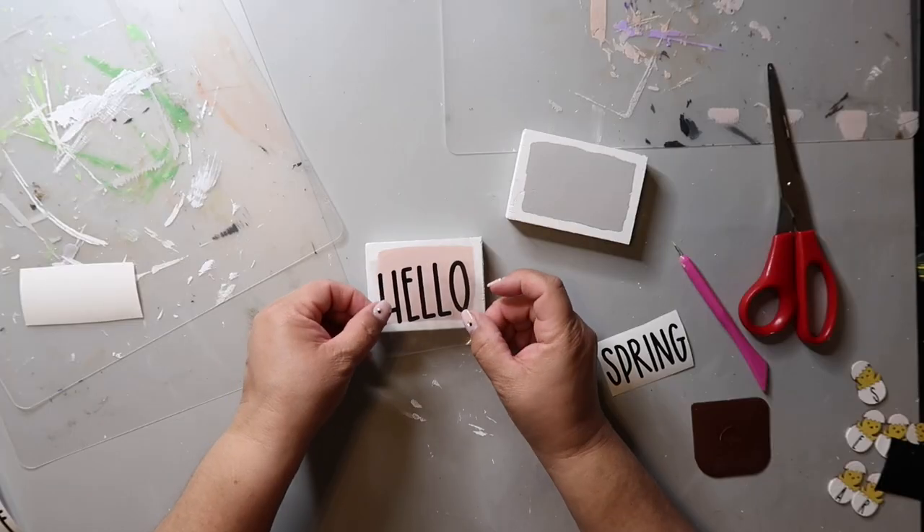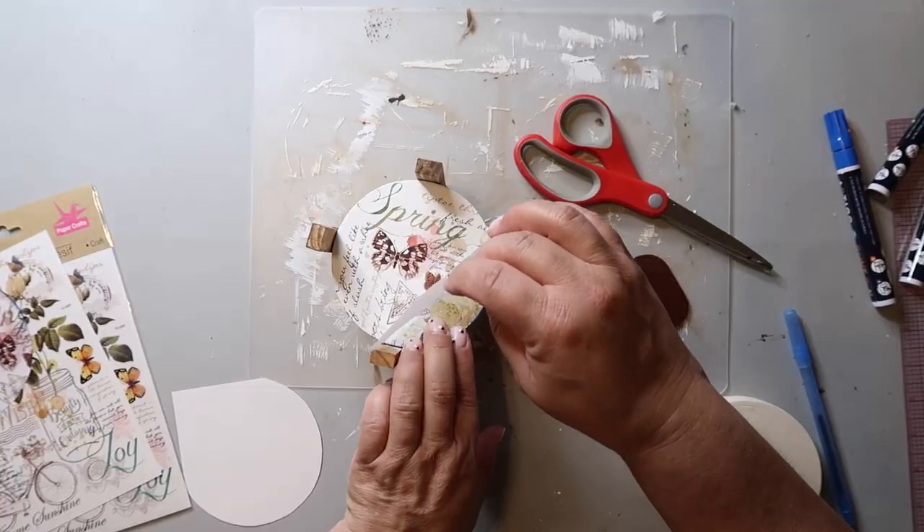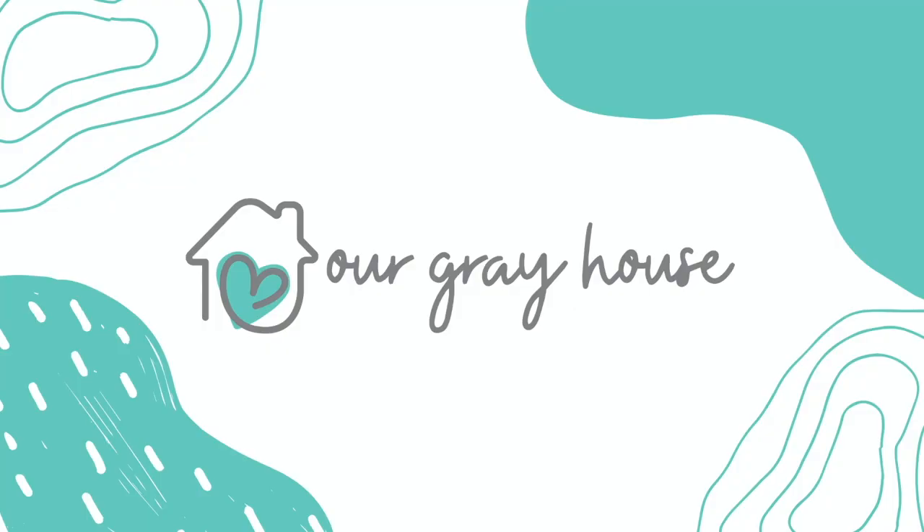I'm making a sign for my living room and I'm really excited to show y'all. On this channel I love to share DIYs and budget home decor, and if we haven't met yet, my name is Lisa and this is Our Gray House.